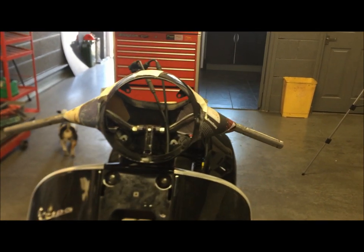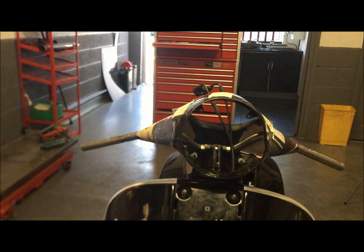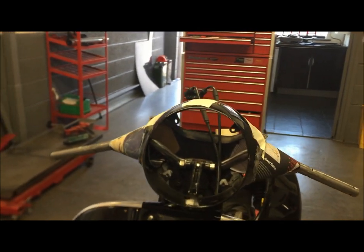If that's something you'd be interested in, drop a comment down below. We'll look into it — the more comments we get, obviously, the better. If you want a set of drop handlebars like this, we'll look into doing that for you.